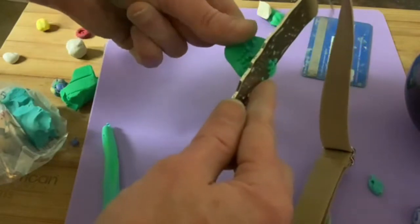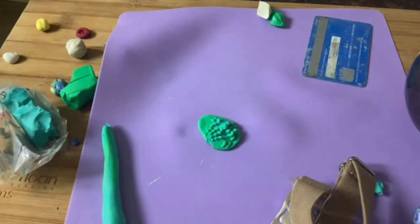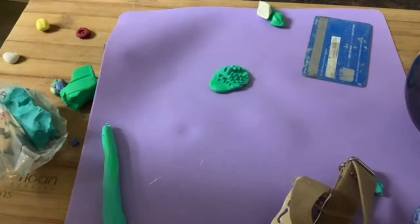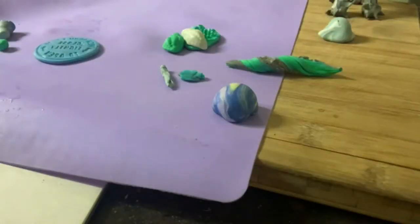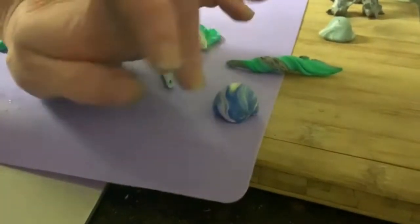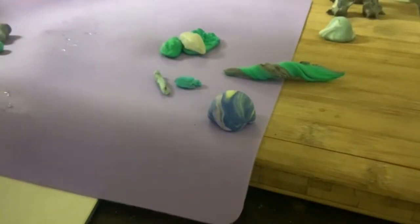Here you see I'm using a belt. There are lots of things in your house that will work really well as stamps. There's the medicine bottle lid, and I'm going to demonstrate that the second time you take an impression of something, the words will read forward again. Feel free to try it for yourself.